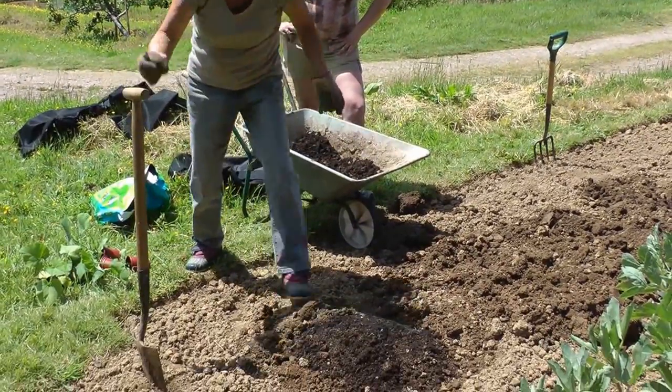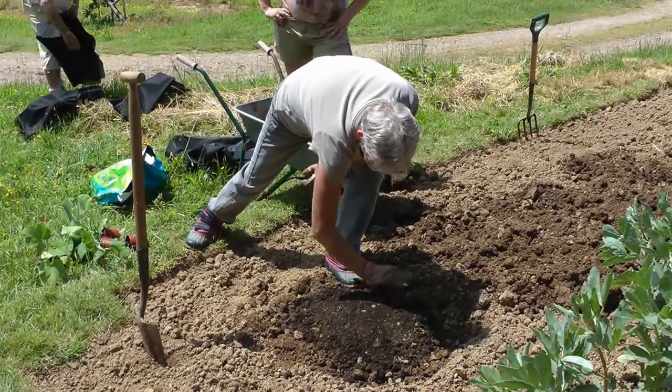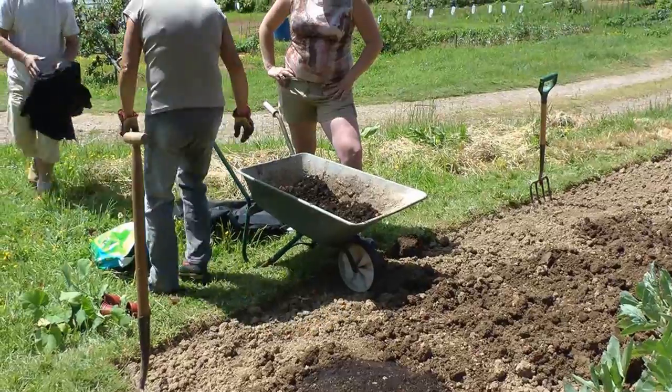Could get two, could get eight. How many plants did you put in last year? Five. Out of five plants, we had 30 squash. Yeah.